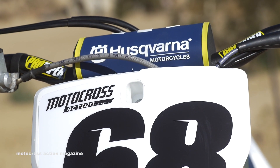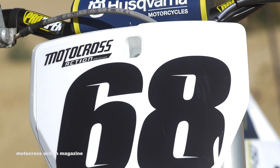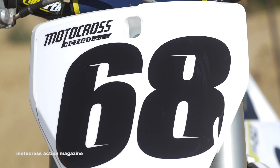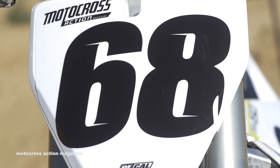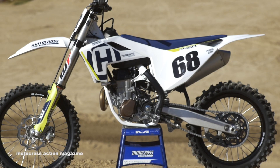Even though this bike is largely unchanged, it's very light, has electric start, hydraulic clutch, and a no-tools airbox. It's really hard to go wrong with Husqvarna. We're going to spend a couple laps and get some first impressions of the 2018 Husqvarna FC 450.